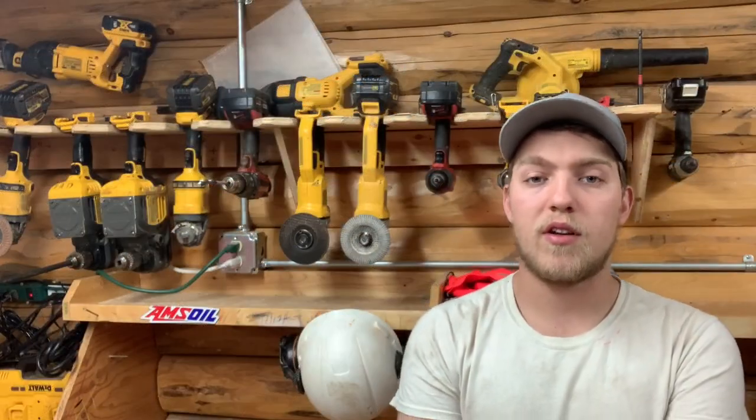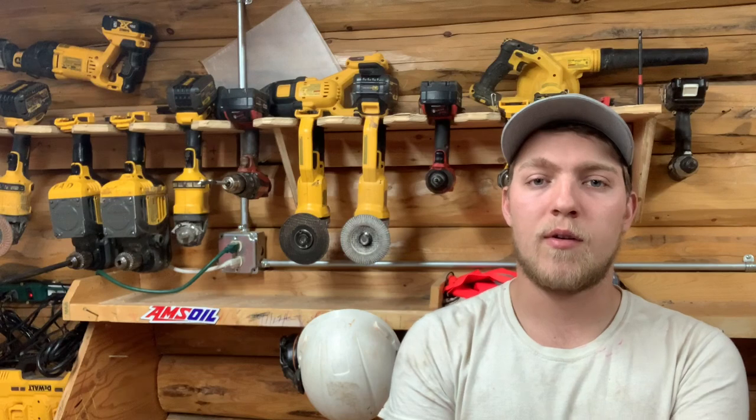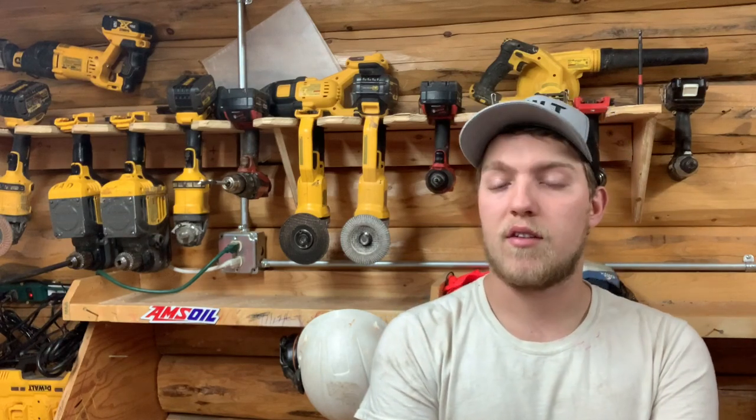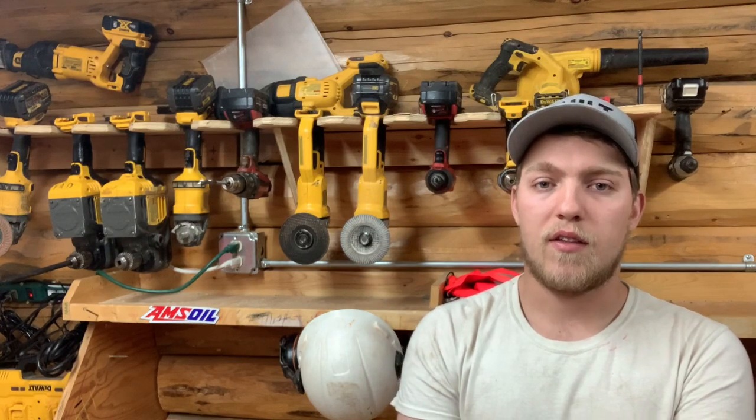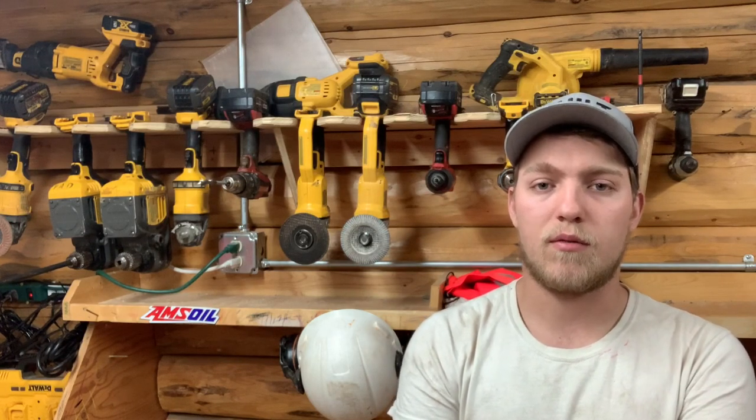So that's been the review of the Martinez Tools M1 framing hammer. If you're interested, hit the link in the description. Give this video a like if you enjoyed it, subscribe to my channel, and thanks so much for watching. We'll see you in the next one.